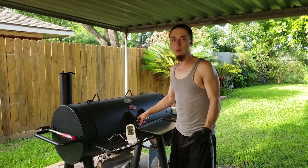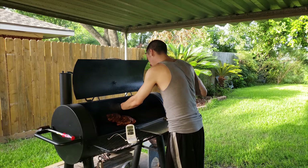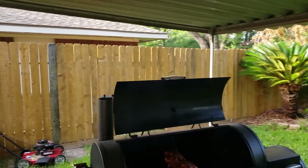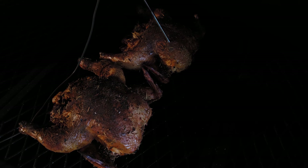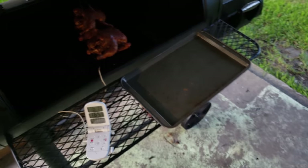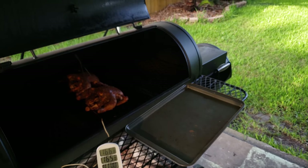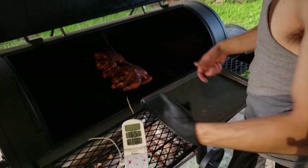Just like that, they're done. We're at 165 — actually 167 now. I'm gonna switch the probe over to the other one. Yeah, they should be done, man. Let me fix this so y'all can see better. But wait till we pull them out, man, they're gonna look amazing. The other one's right there — 167 also. 166. Yeah, man. So, they're ready. Nothing else to do but pull these bad boys out.